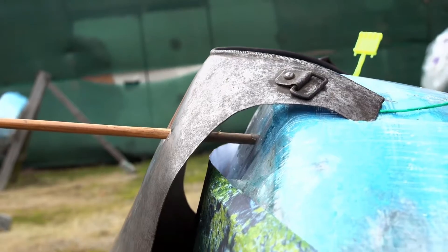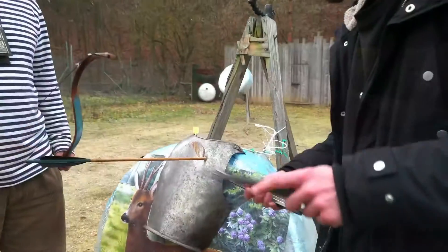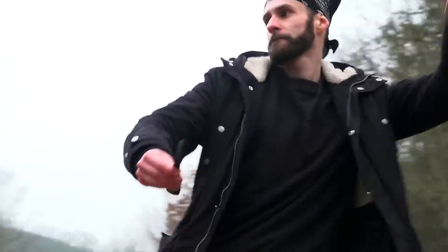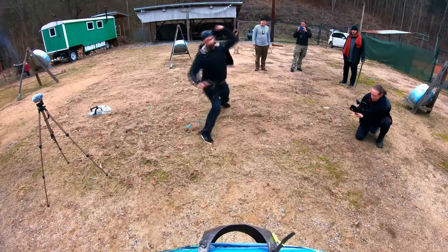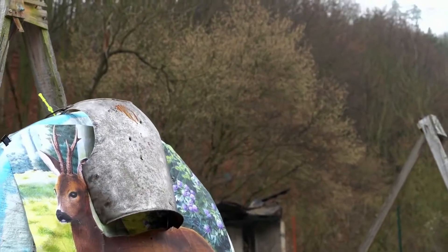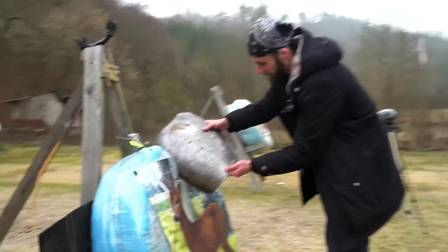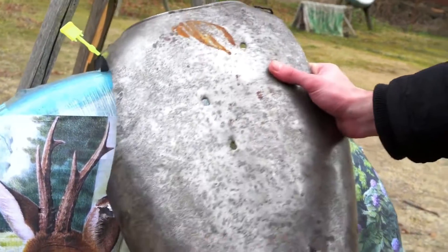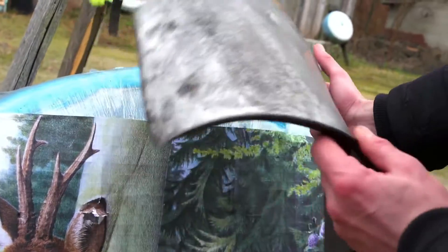Look at that, guys — it's really insane. But of course, give me one more try with the throwing knives. Look at that, guys: we have actual three holes on the breastplate and even one where the knife was staying in.